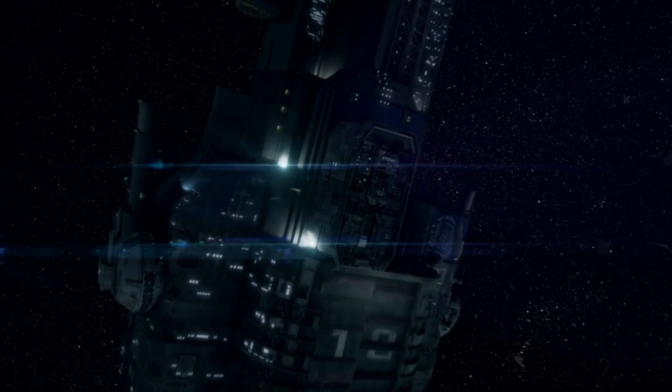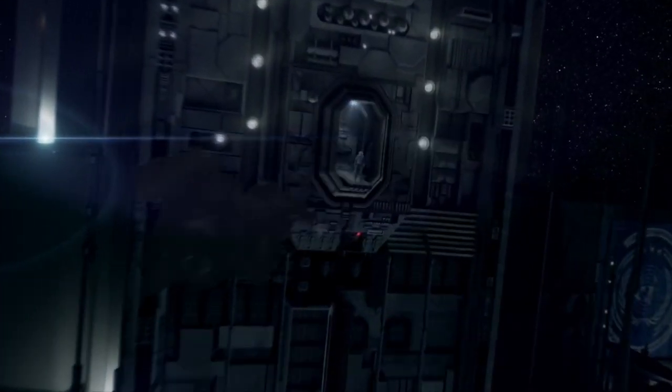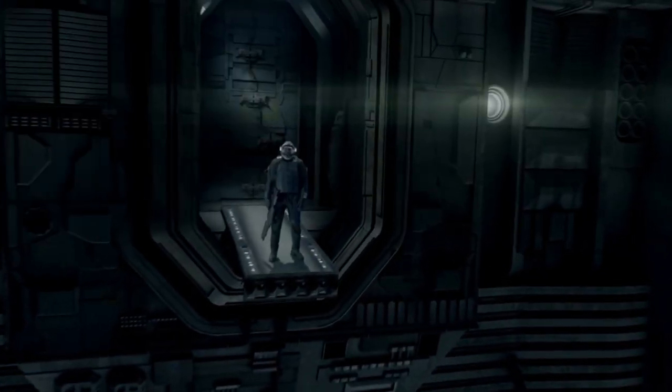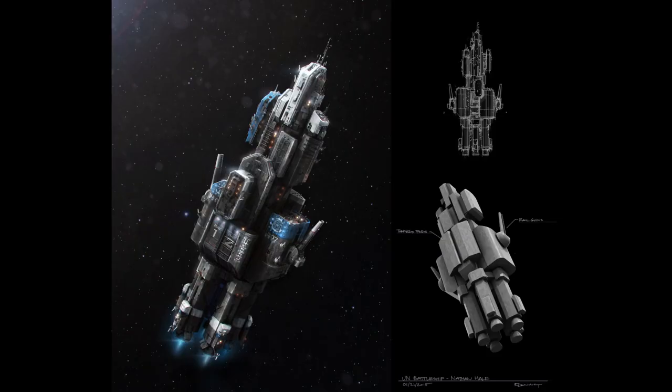Here he is standing on a ship which is the same Leonidas class battleship as the Nathan Hale. Going back to the exterior of the Nathan Hale,